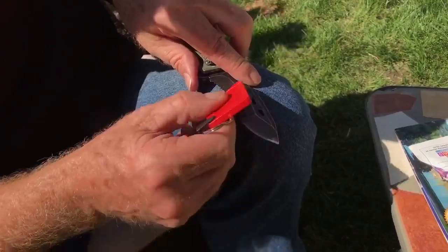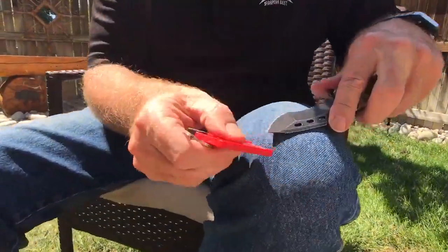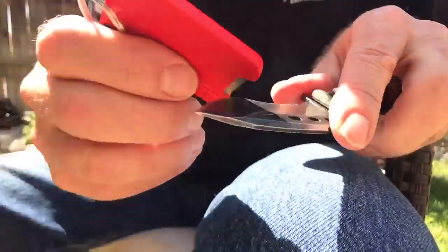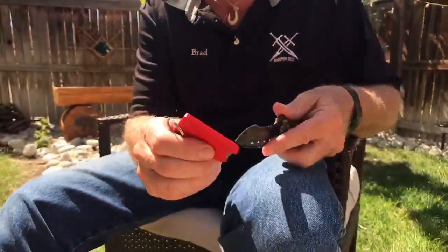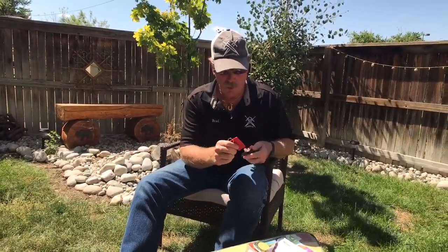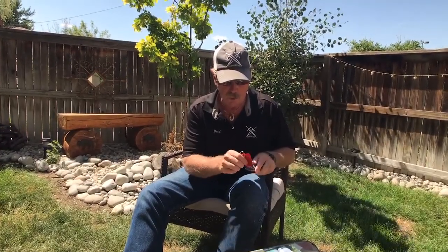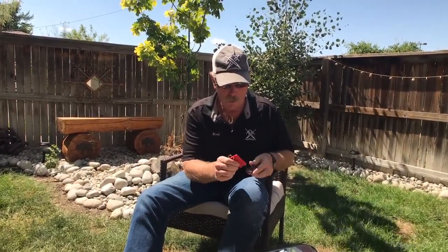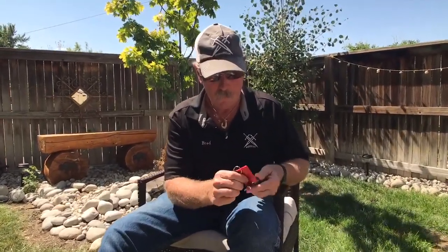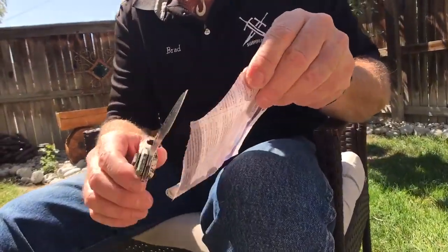Slide it right on around like this, flip the knife over, go through that round inside radius, then up onto the point, right on around the outside radius, off the point. Now I'm just going to brush lightly and polish the blade a little bit. I'm going to polish the blade a little bit longer this time to make sure there's absolutely no wire edge sticking out. It's getting smoother and smoother, so I know it's getting better.